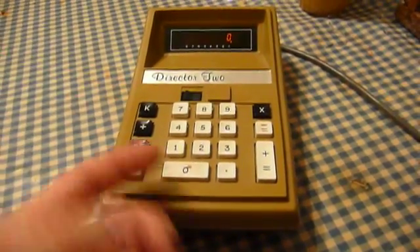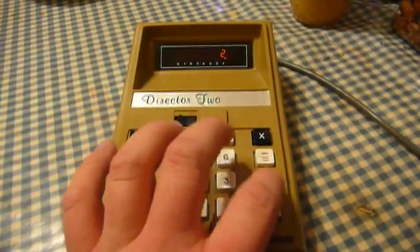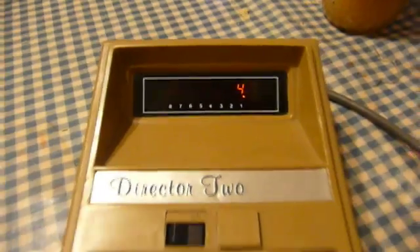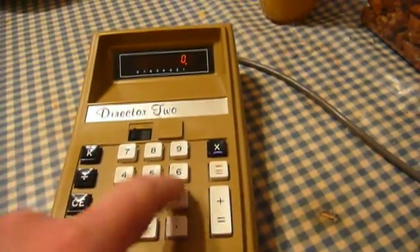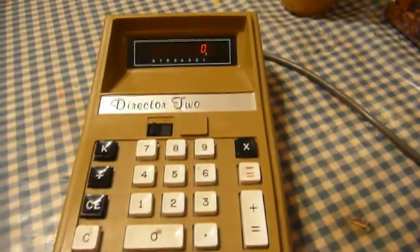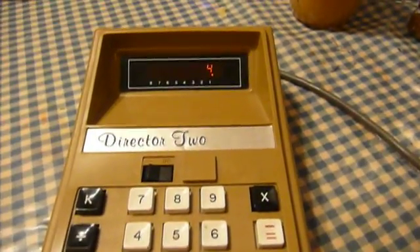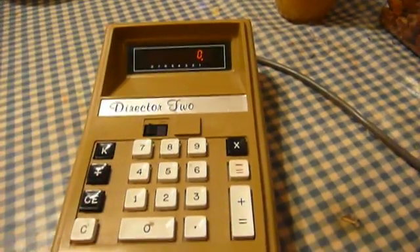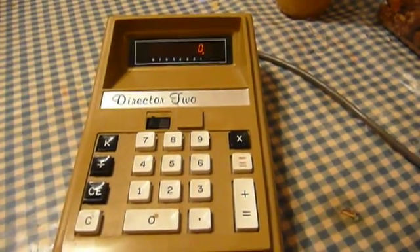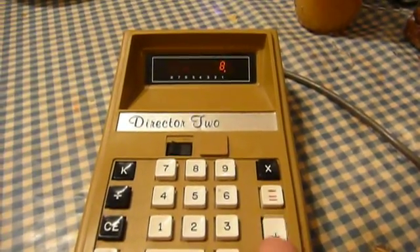Here it is adding two numbers together. We'll do two plus two, and that equals four, of course. Three times two equals six. Now without the constant set, it'll only do the operation once. But if you set the constant and then attempt a multiplication or division operation, it will do it repeatedly.